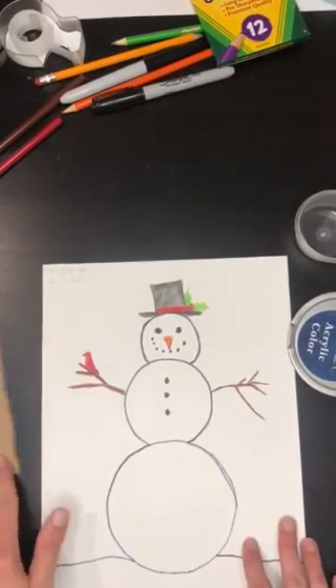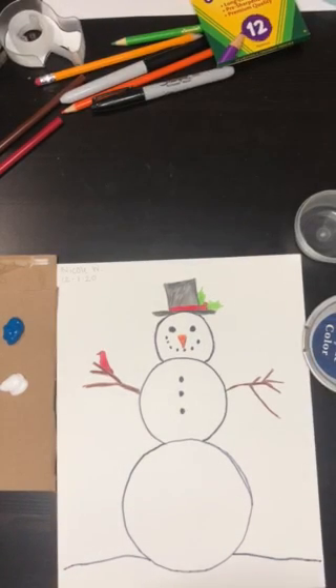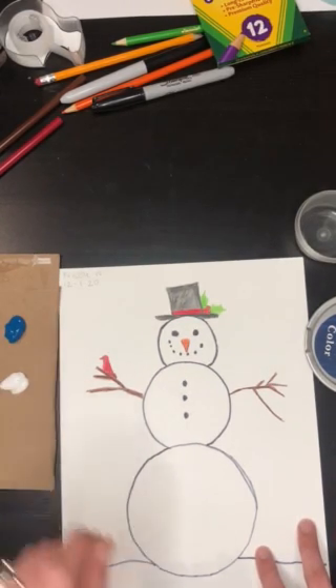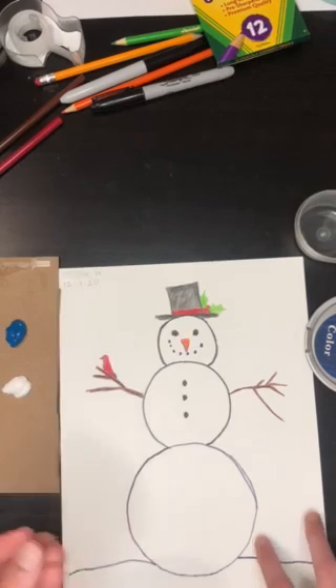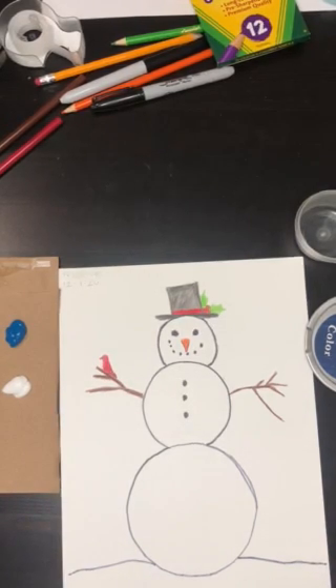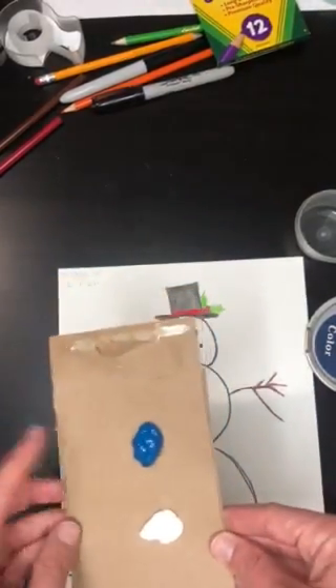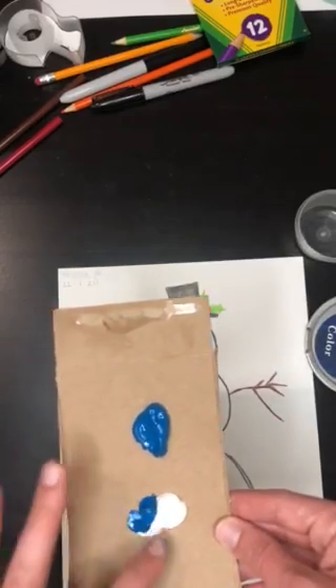If you do happen to have some paint around, you can create some tints and maybe some shades. A tint is white plus a color, which turns the color lighter. If I wanted to make a shade — which I will be doing with my second through fifth graders — I would mix the color with black. For this activity I'm just going to be using my finger, but if you want to use Q-tips or a paintbrush you can do that. I kind of just like using my hand, so I'm just going to go in and mix.